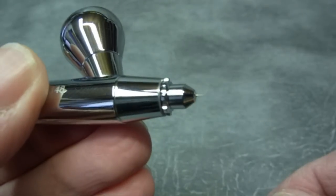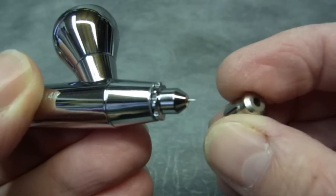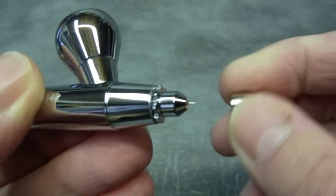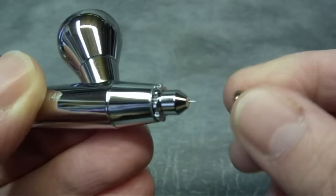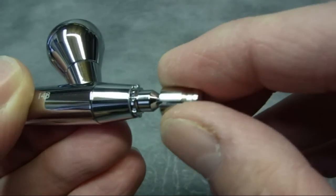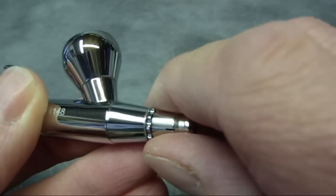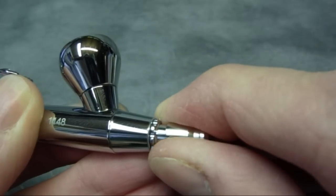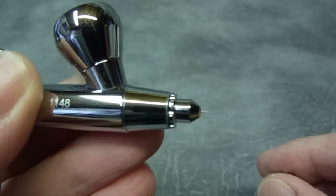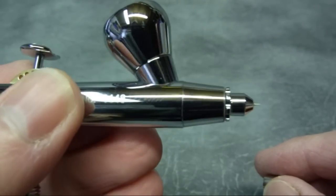There's also a protective cap included, which has a hole on the end and just simply pushes on. You'd want to use this if you're going to put your airbrush on a hanger - if it drops to the floor you won't damage the needle. That covers the front end; we'll go around to the back end and show the trigger features.